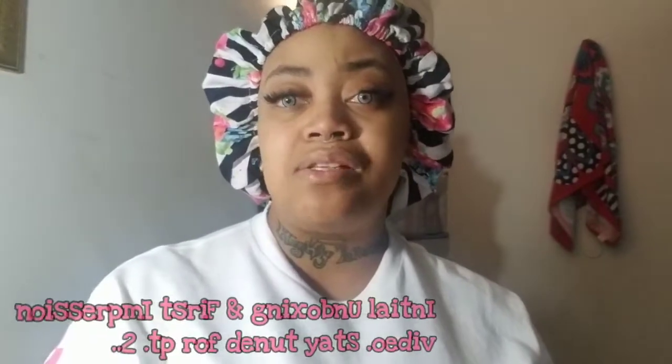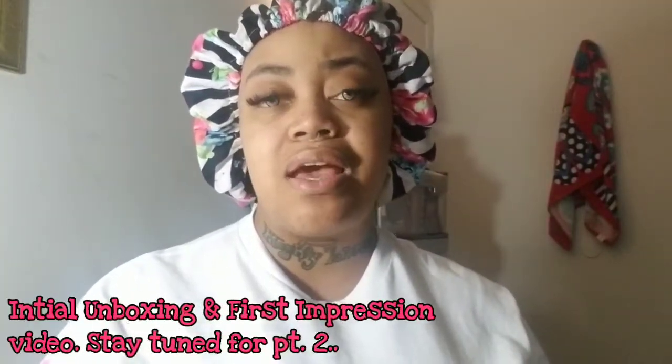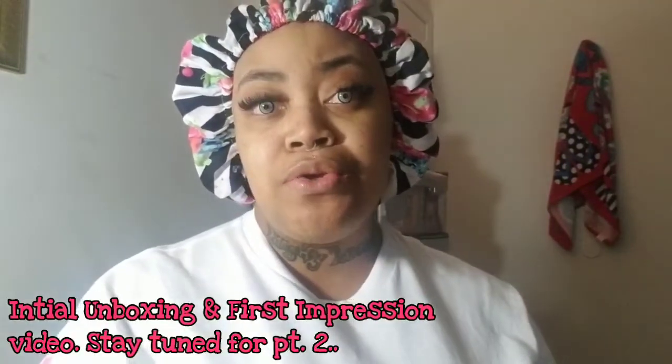Hey, my lovies. I'm back with you again for another review video. This video is from a company called Cy Hair on Amazon, and this video is brought to you by Thomason as well. Thomason is an influencer platform where you can sign up, add all of your social media accounts, and apply to work with different companies for reviewing and promoting their products. If you're interested, I'll leave my link down below. So yeah, wanted to come on here and show you all what Cy Hair sent me.